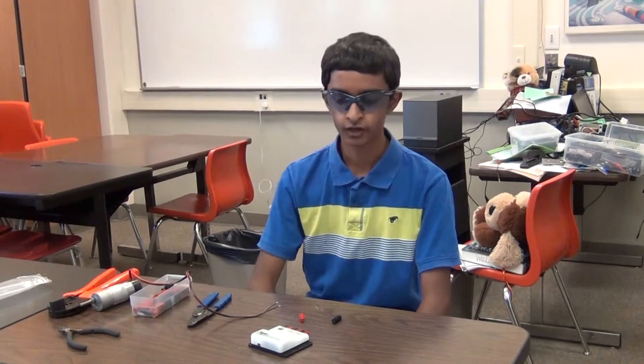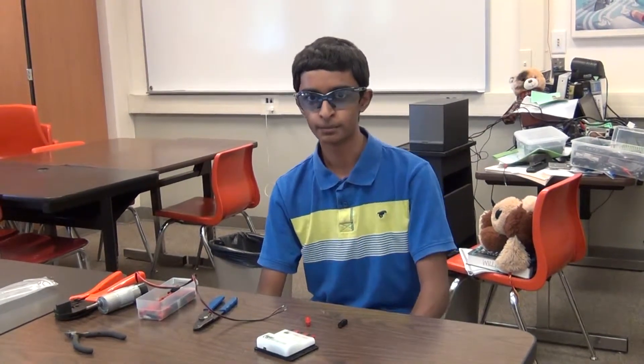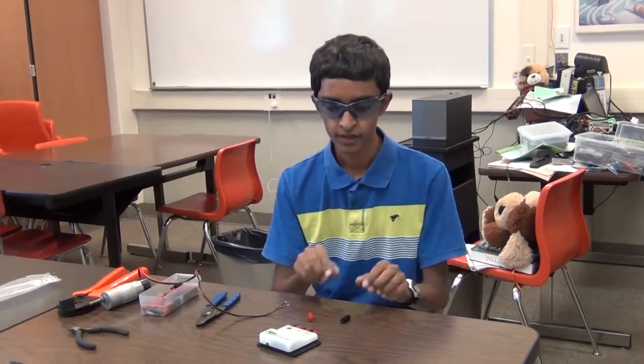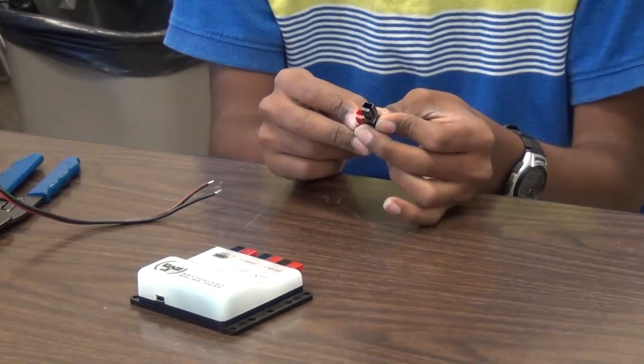Crimping and AndyMark PowerPole connectors are an important part of this year's hardware changes. All of the power this year is transferred through AndyMark PowerPole connectors on the robot. The faulty, flimsy Tetrix connectors of the past are now gone.